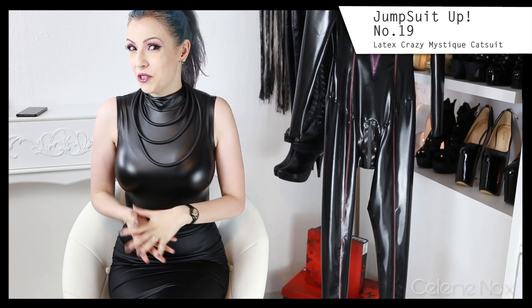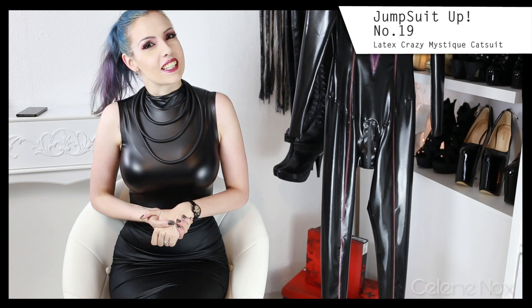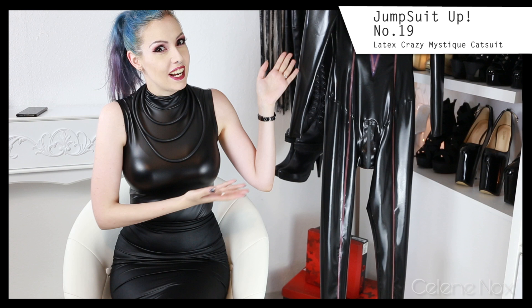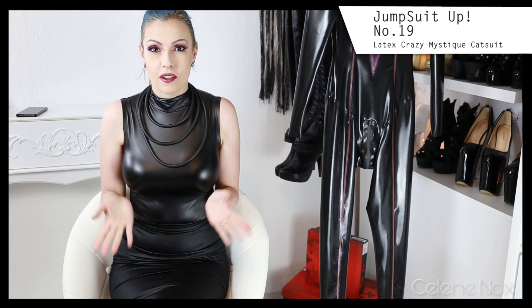Hello everyone, welcome to a special jumpsuit video because it is another latex jumpsuit — you can see it here. I want to mention a few things in the beginning. First, I have to say thank you to everyone who supported me on Ko-fi, because this catsuit was a Ko-fi goal and I was able to order it thanks to you.